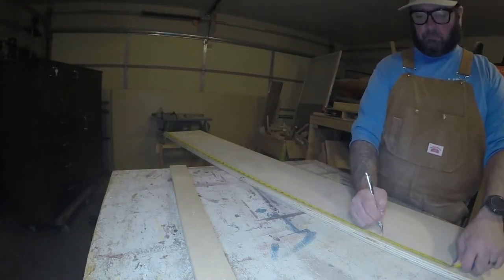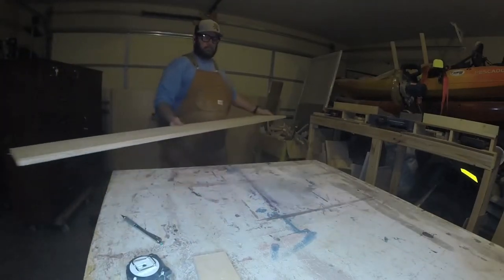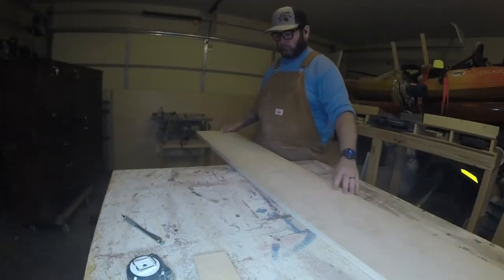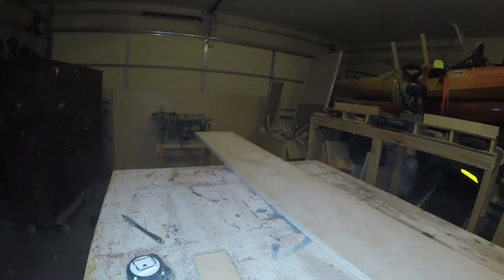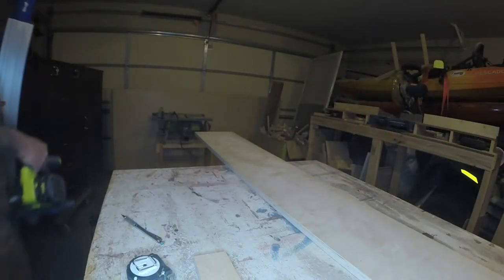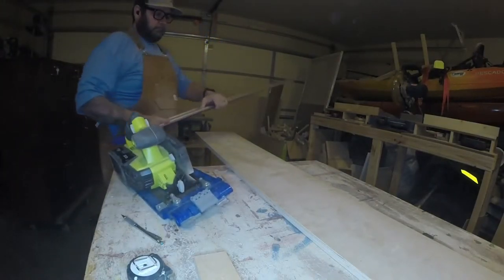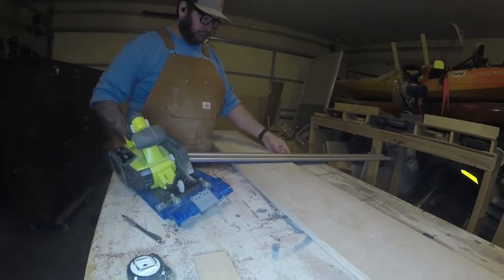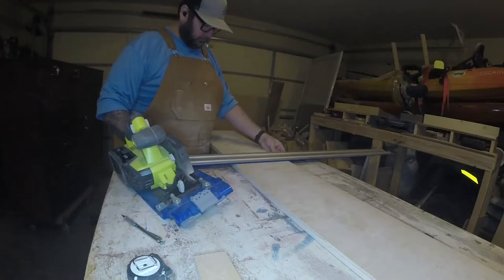It almost looks like it's snowing in the video — that's all the sawdust. Hopefully soon I can get a filter system and dust collection set up. Would recommend wearing a mask; I normally do but don't have any at the moment. I plan on getting some with changeable filters.